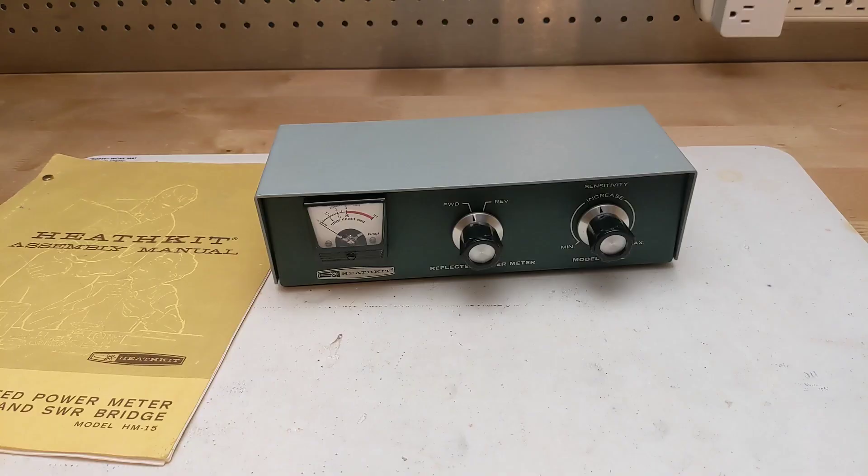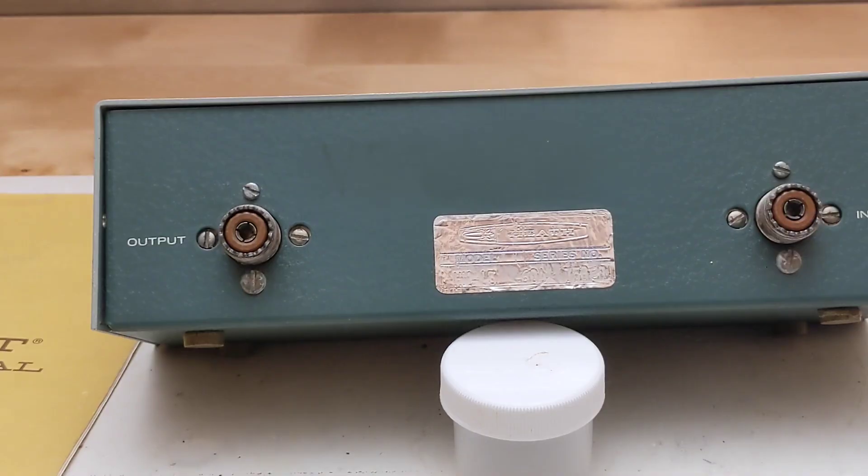I bought this unit on eBay in March of 2025 from a local Ottawa seller. It came with an original manual, was in good cosmetic condition, and all parts appeared to be original. There was faint marking on the back that appears to be a ham radio call sign — VE3GST — indicating it was likely part of an estate sale. Several people owned that call sign in the past, but it was likely a ham in my area who passed away in 2010.